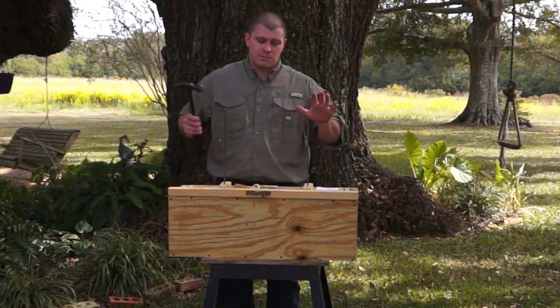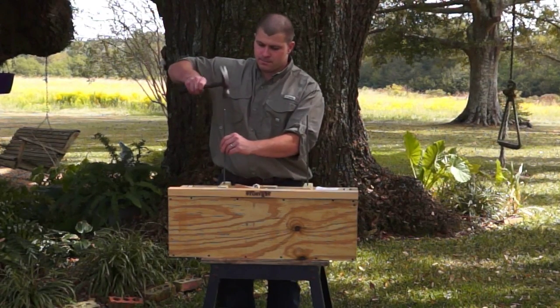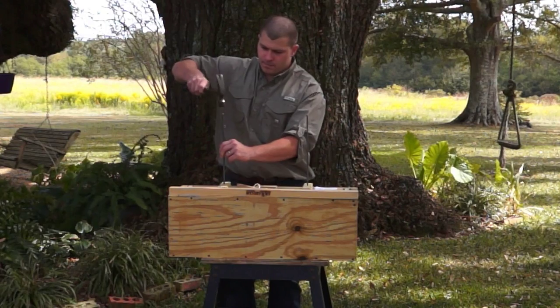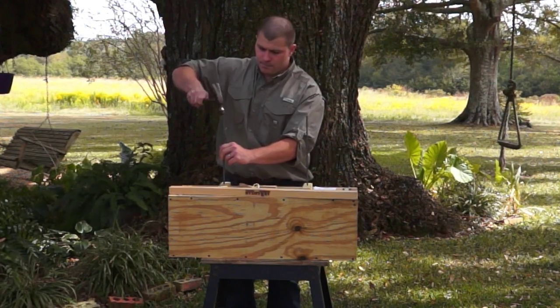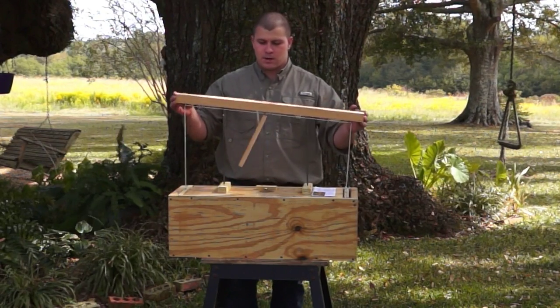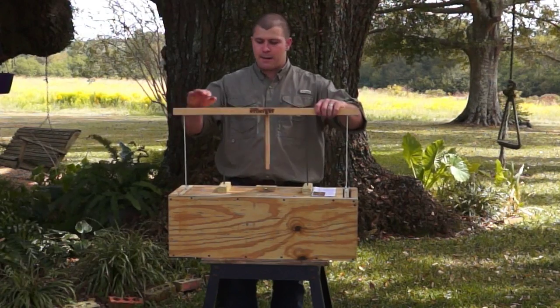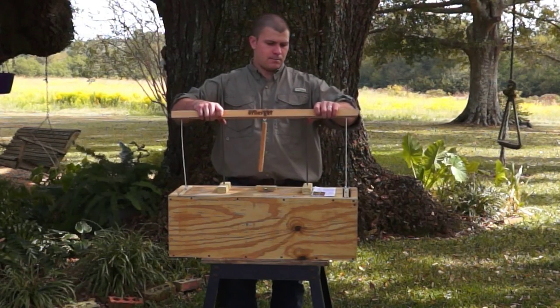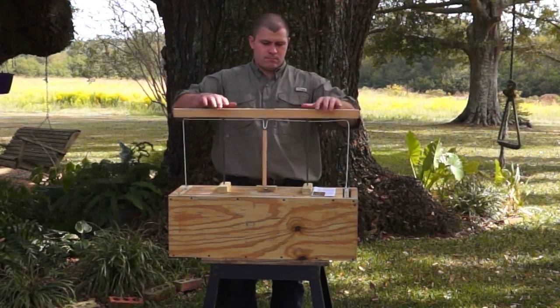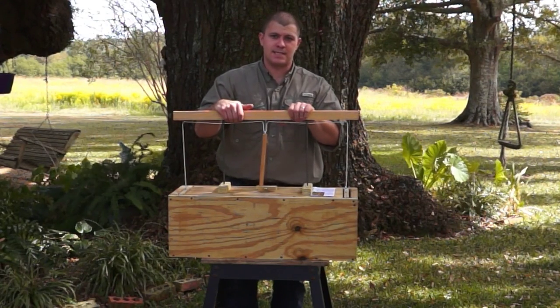You'll want the rods to be fully seated so that the height of the harness is correct. Now all we have to do is take the harness bar with the pre-drilled holes and set it on top of the rods. Bump it on the top and make sure it is properly seated.